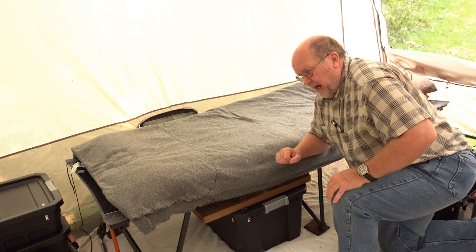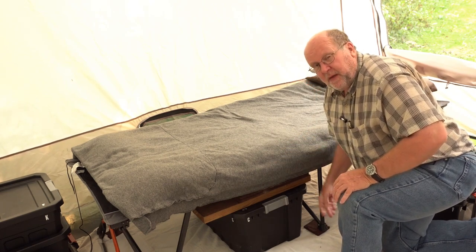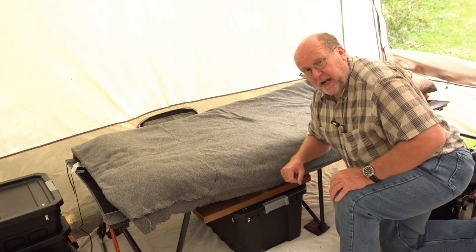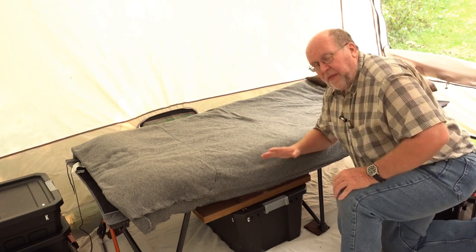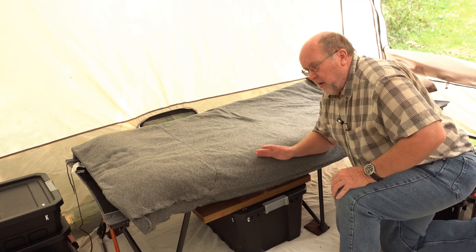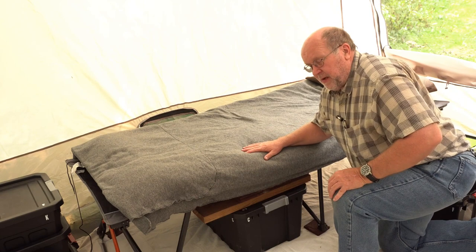When I went to bed last night, I thought I was going to be doing a review of the cot itself. There was a little problem when I got up this morning that's going to keep me from doing that review. So I thought instead I would do a video about how I have built my sleep system here.